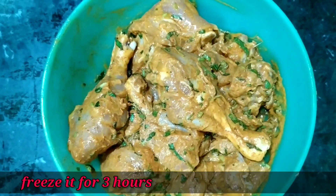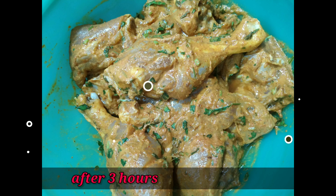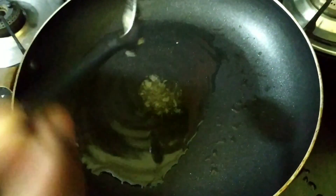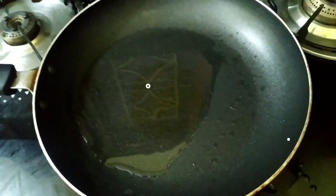The chicken needs to marinate for at least 1 hour, ideally 3 hours. Now let's put a pan on the stove, add some oil, and cut the chicken pieces into the oil.